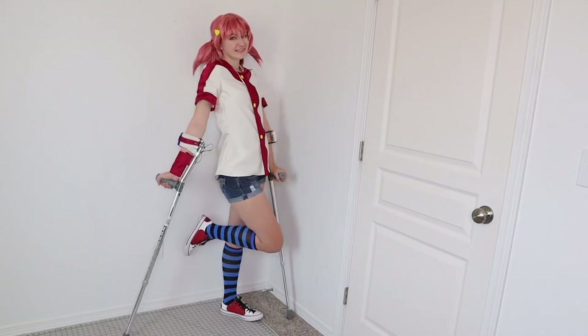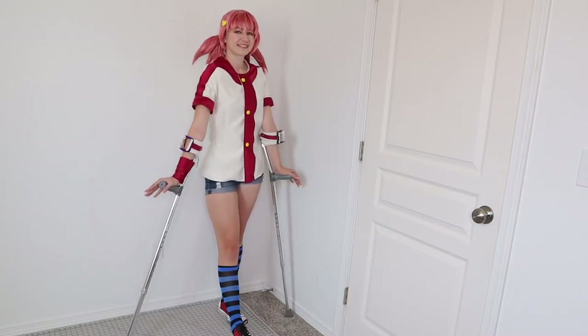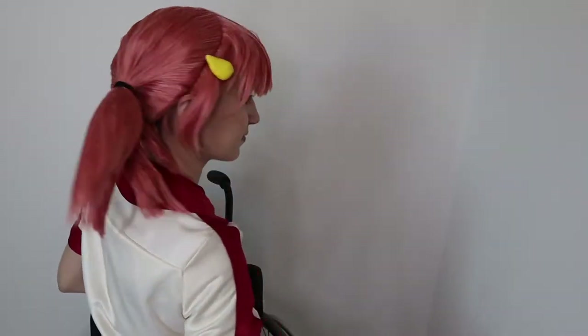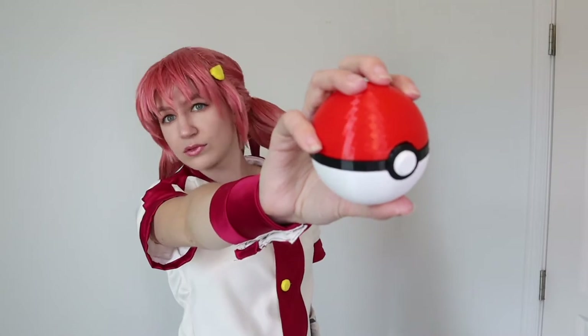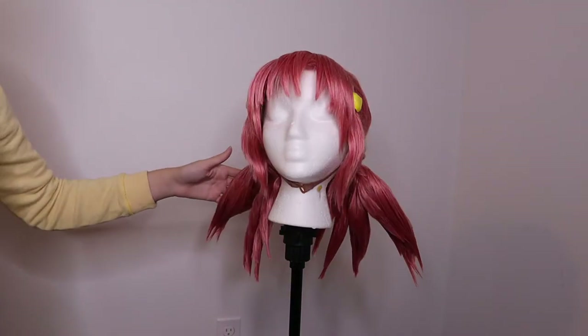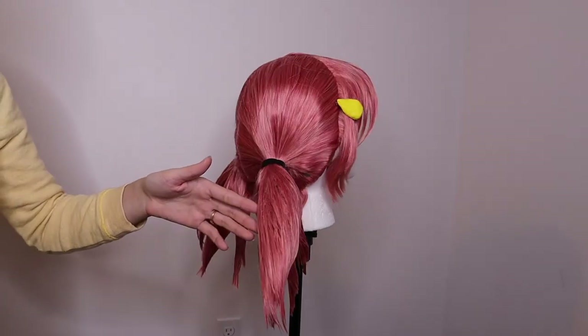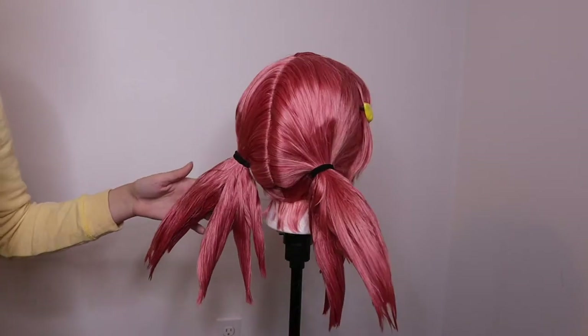Hello everyone! This is Katie Colleen here. Welcome back Colleen Clan, or if you are new then come join the family. I'm going to be showing you how to style an anime pigtail crazy spikes teased wig — the hair you would not expect to see in real life, but it's anime, and now that you're a cosplayer you somehow have to recreate it.